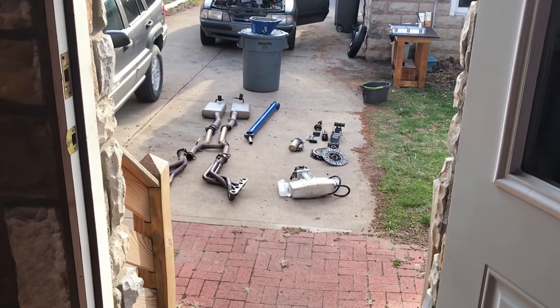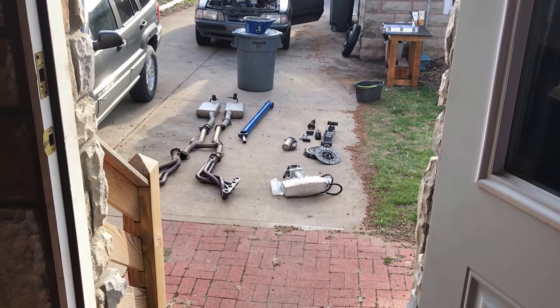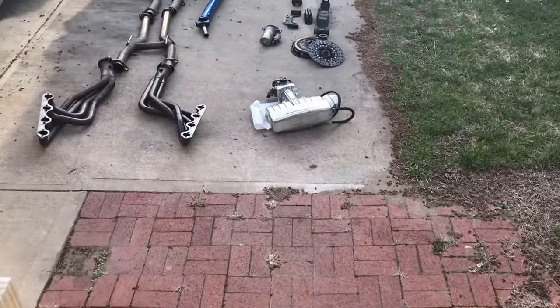88 Mustang GT clutch repair part 1. Showing you some parts I've got laid out and ready to go on here.